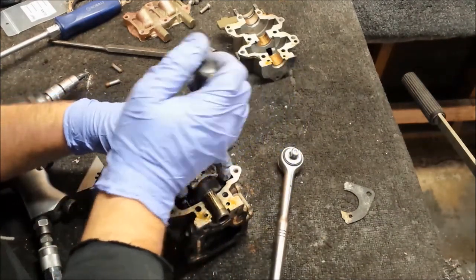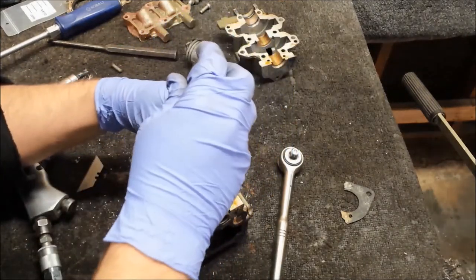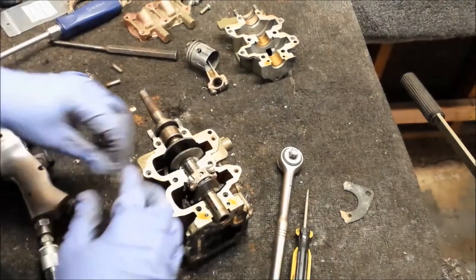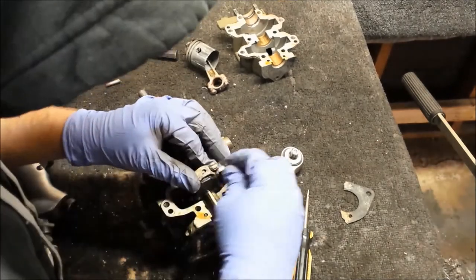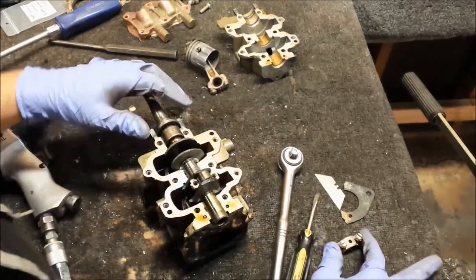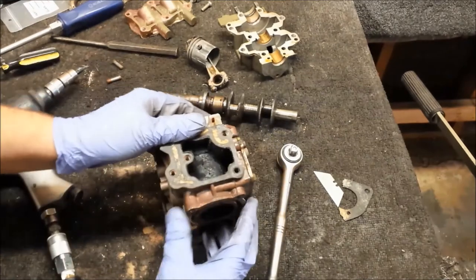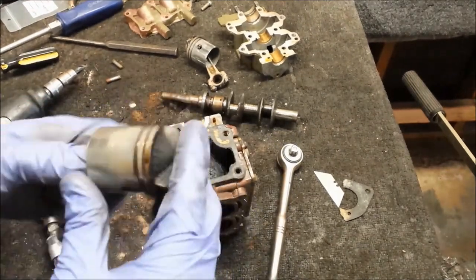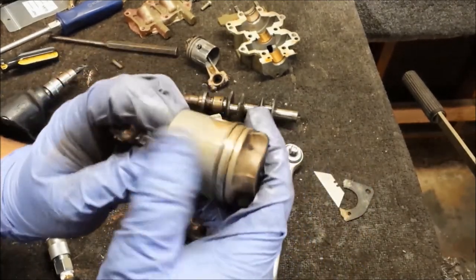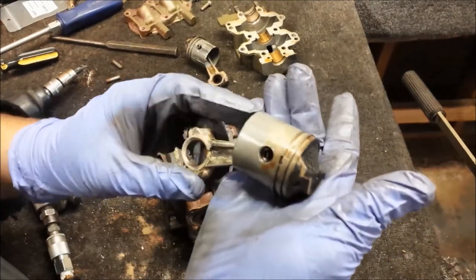I'm going to put the rod caps back together so they don't get confused, then go ahead and get the bottom off. Crank looks okay. Bottom piston looks, used obviously, but not too shabby.